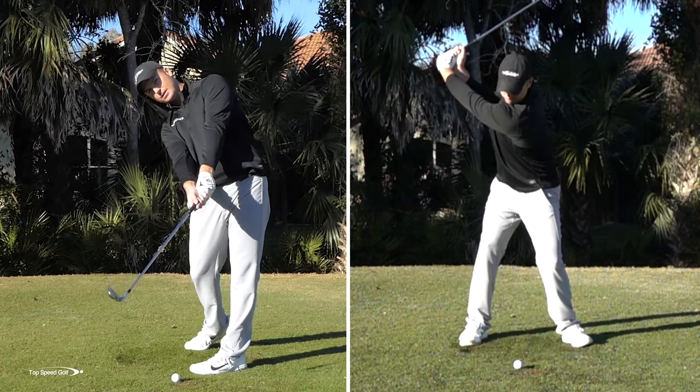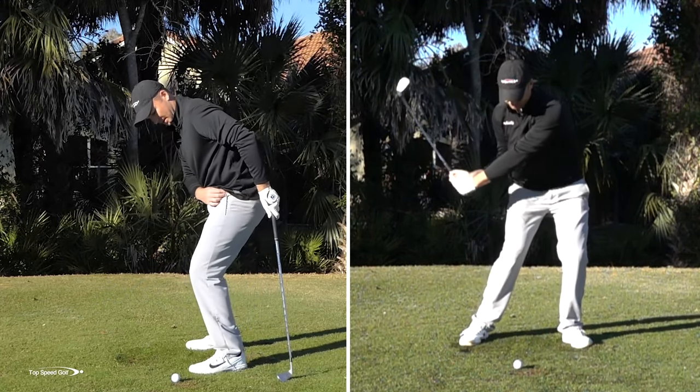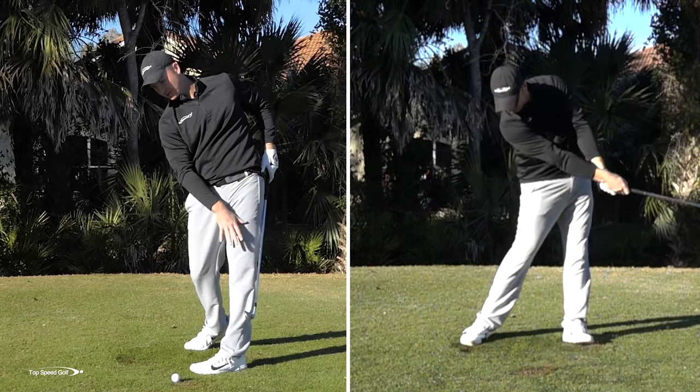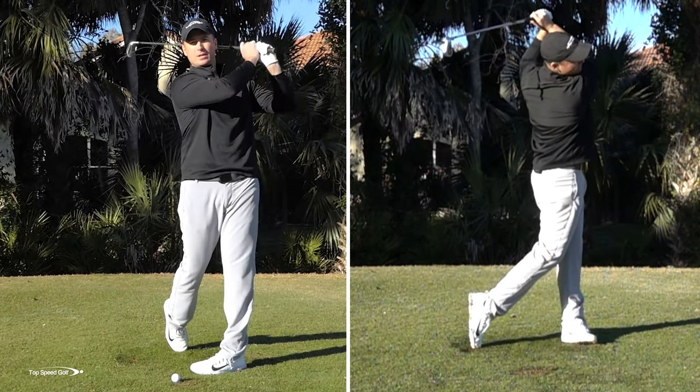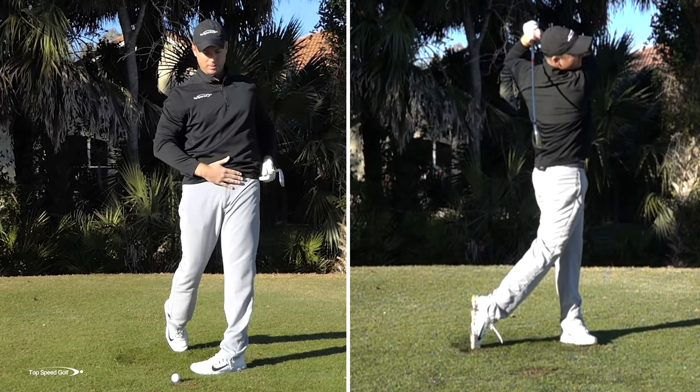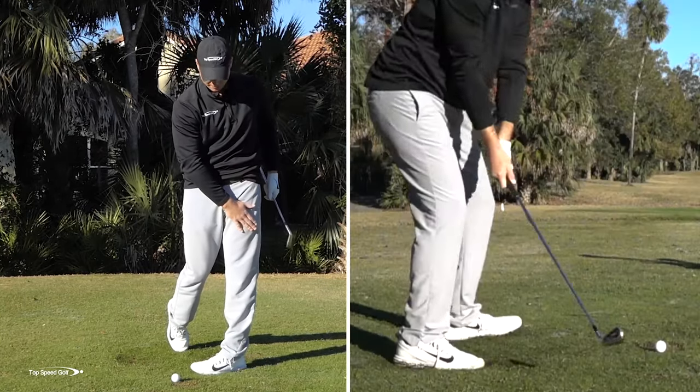This would be when I'm releasing the club — what we call our straight line release in the Top Speed Golf system. That allows my left hip to come on around when I straighten this left leg, and the right knee comes forward. As I go to the full finish, I'm coming all the way around to where my belt buckle is facing the target. The momentum is going to carry me that way, and my left leg is nice and straight.